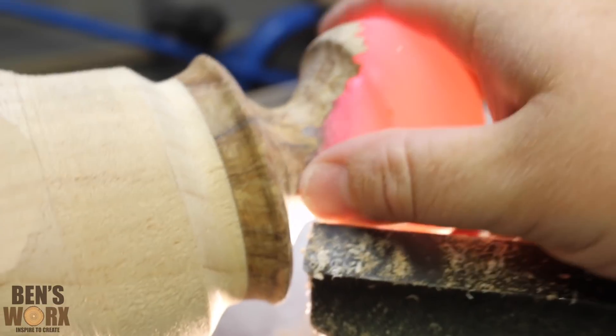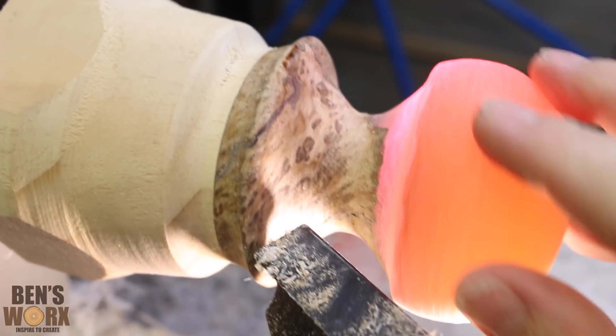I've got the shape I was going for — it's kind of a mushroom planet style look. So now I'm going to start sanding it and we'll get it polished nice and clear.